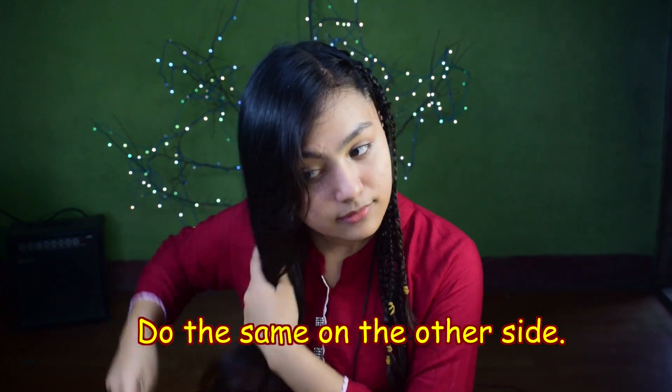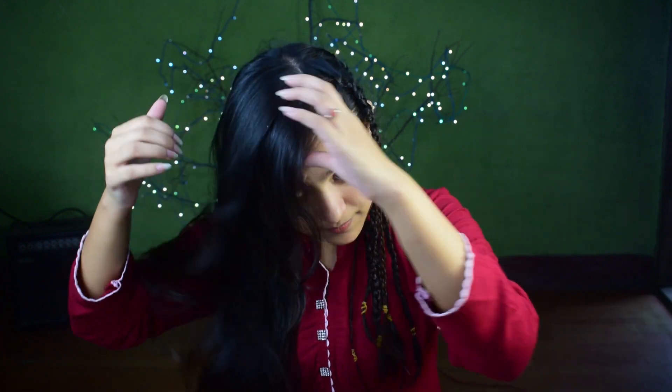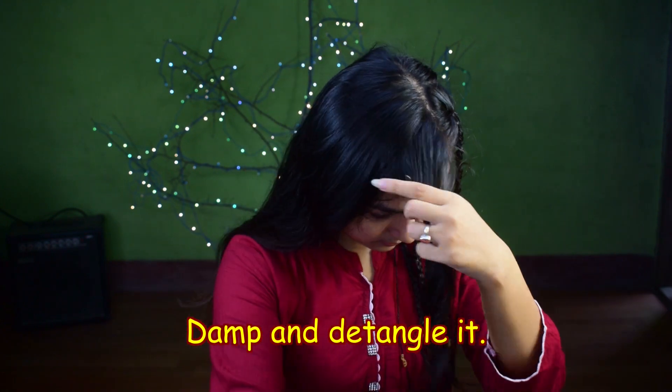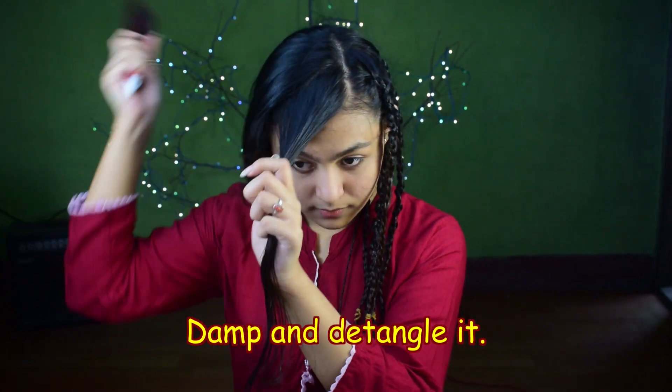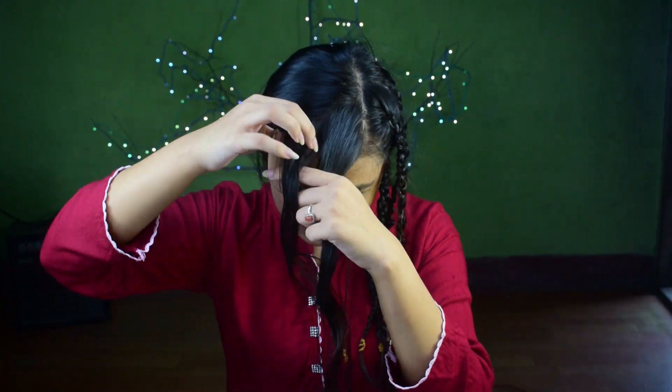Repeat the same thing on the other side. Detangle your hair, take a section of your hair, damp it, and with the help of your brush detangle it. If you want your hair to look more defined and crimped, then grab a small section of your hair and braid it.